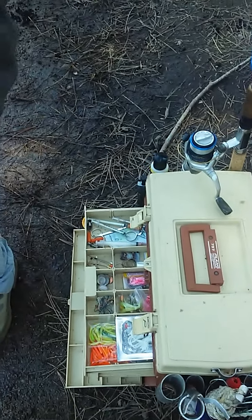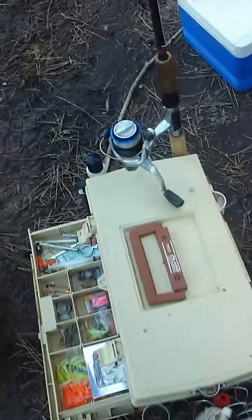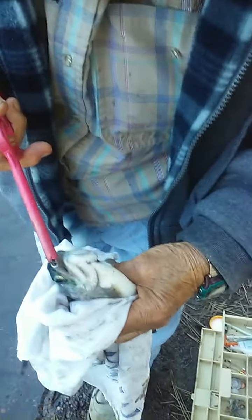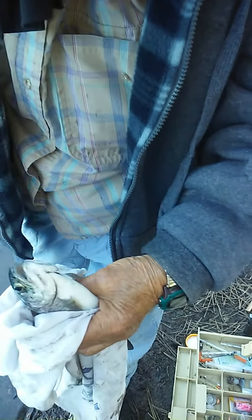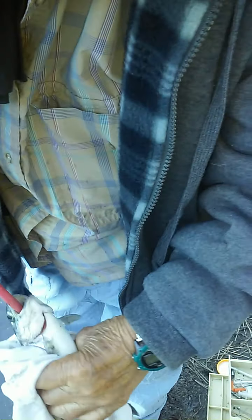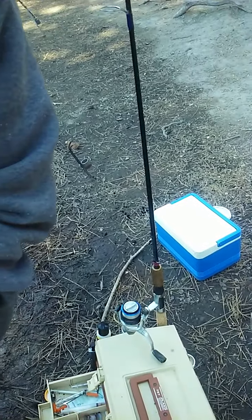Using night crawlers — bladed night crawlers. Use a saran to inflate your night crawler. Take the hook out. Keep this fish. Fish for another 15 minutes, go home, and go to dinner.